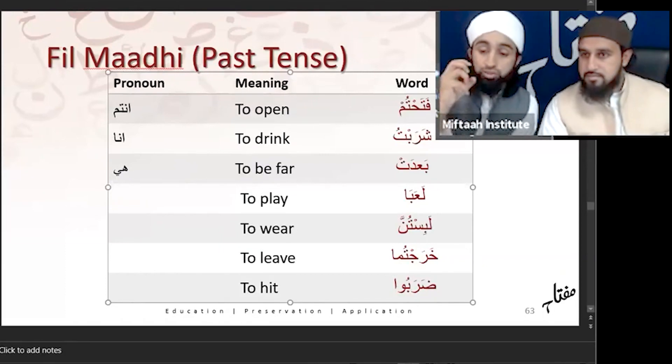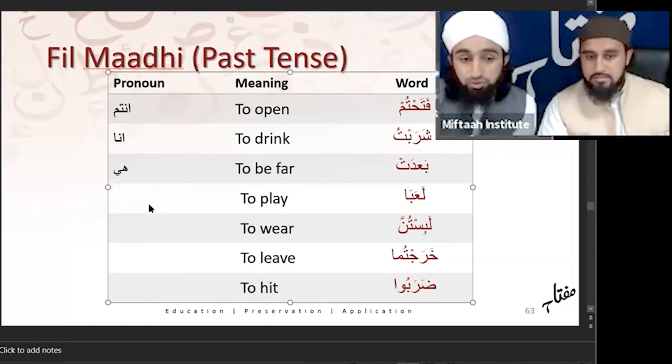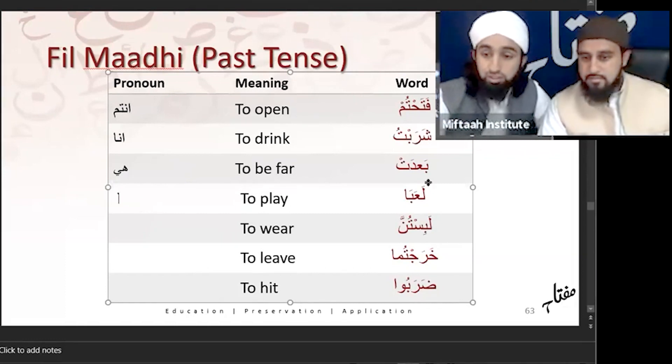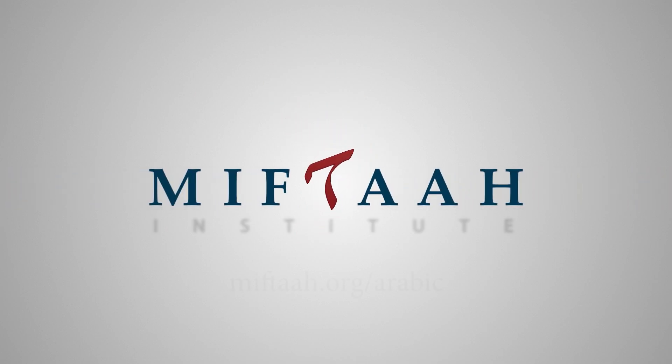It's not about the translation — it's all about the pronoun for now. Hopefully that can help you. La'ibah has an alif at the end — it has the suffix of alif. That would be what, everyone? Is it Huma or is it Hum? Huma. Yeah. Awesome. Excellent.